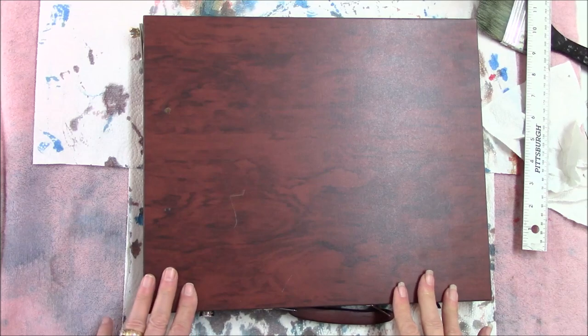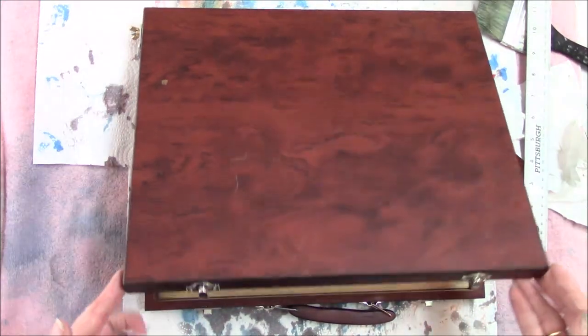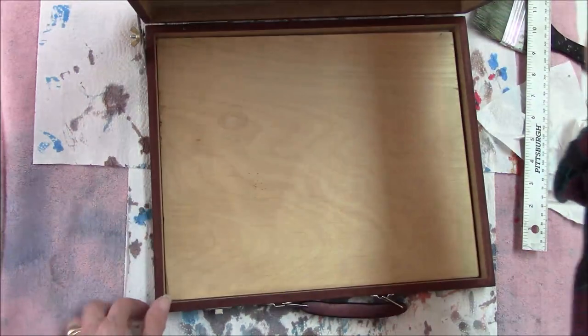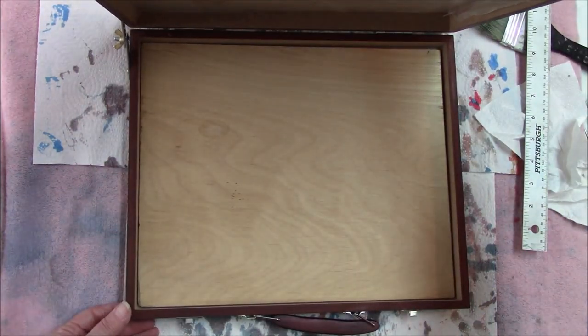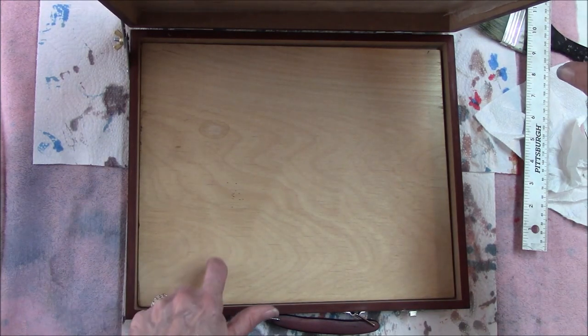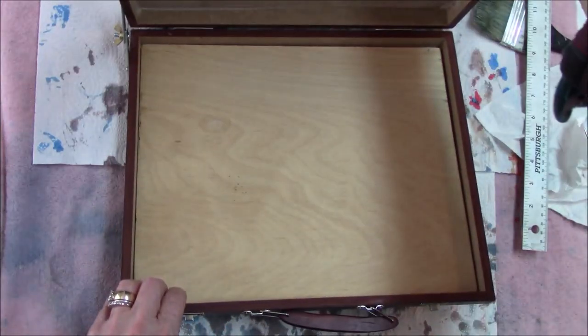At Christmas, at Walmart, I bought this art set and I gave the art supplies to my granddaughter, so I thought I would make my own little do-it-yourself pochade box. Anyway, this is particle board, pressed fiber board or something like that.